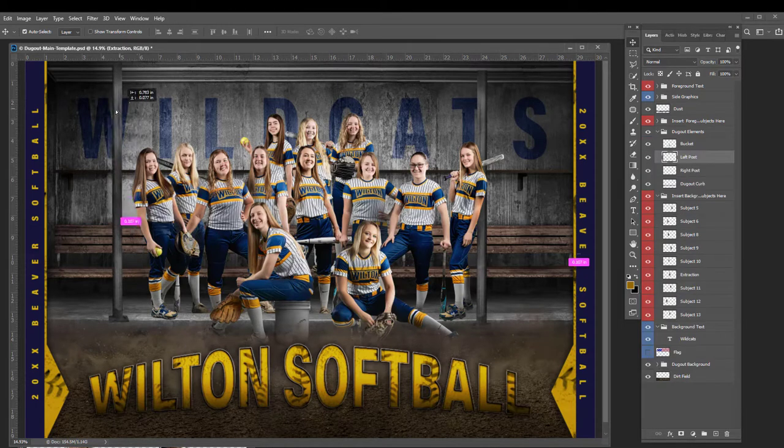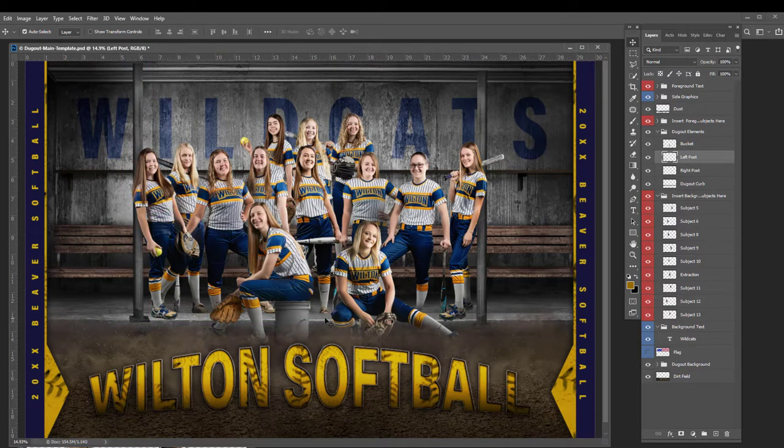You can move and manipulate many of the different layers like the poles, the bucket, and many things like that.